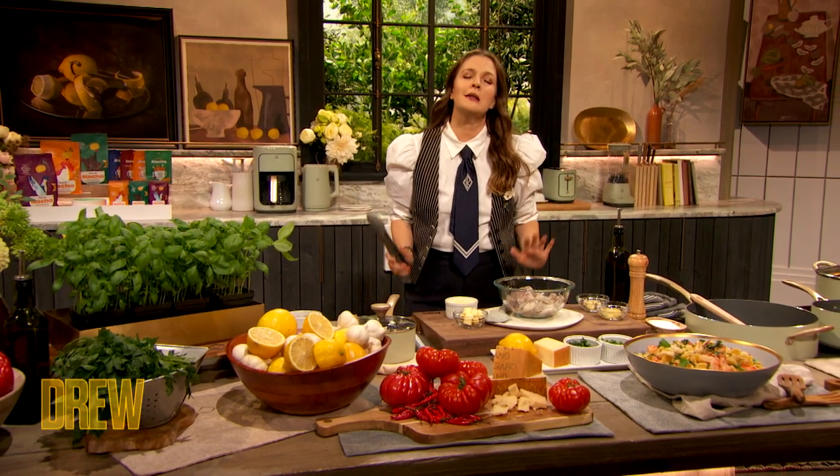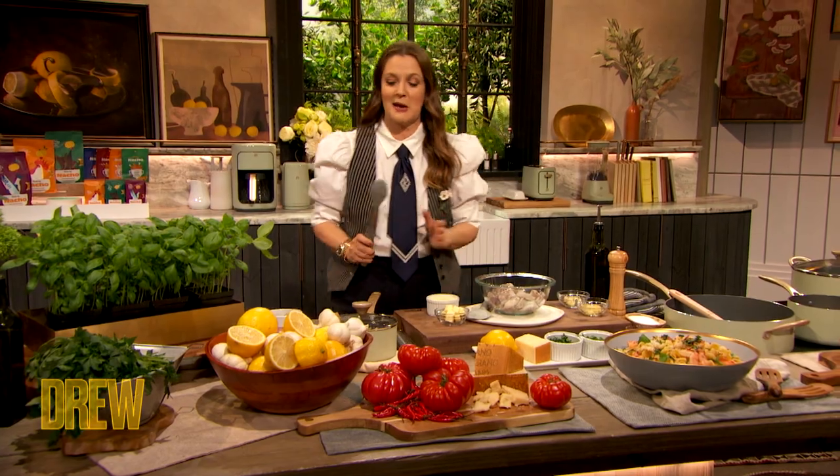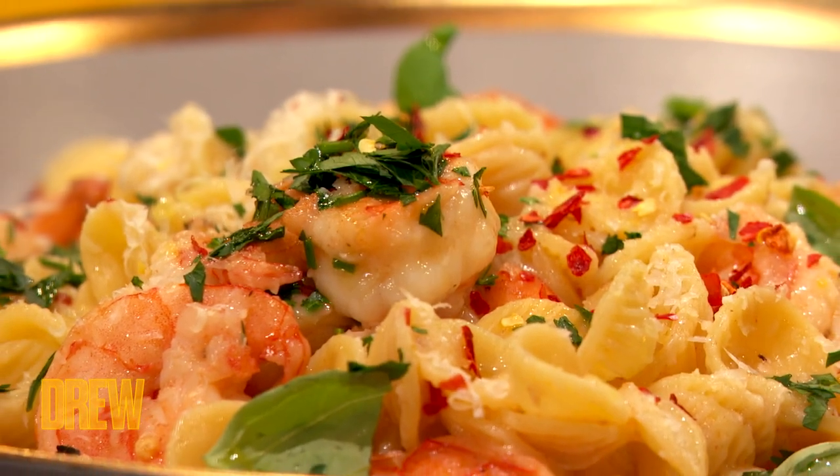What are we making today? What can we learn from Bobby Flay? Just to sort of tie this into what Nacho's been up to — one of his secret ingredients in his food is bone broth. So we're gonna make a shrimp pasta utilizing shrimp broth to really bring in lots of flavor.